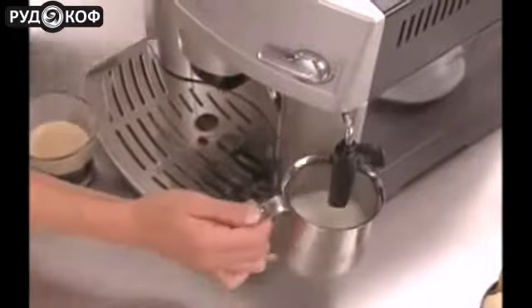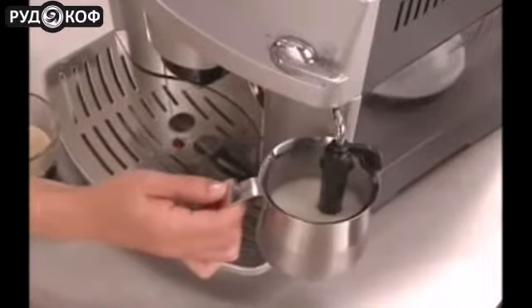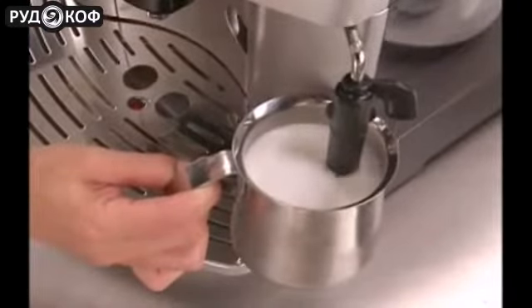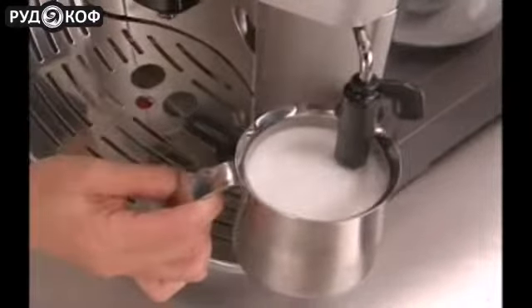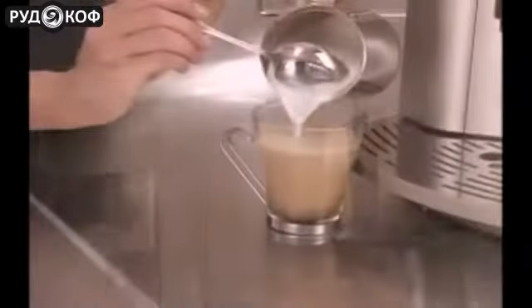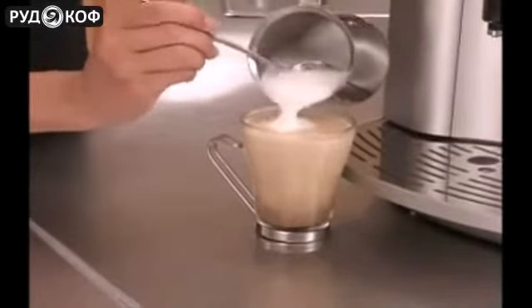Insert the cappuccino frother into a pitcher of fresh skim milk and turn the steam knob counter-clockwise to begin frothing. The patented cappuccino system frother mixes steam and milk to create a rich, creamy froth. When your milk is warm, turn the steam nozzle to the closed position and add to the espresso for a perfect cup of cappuccino or latte right at home.